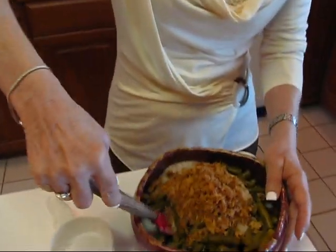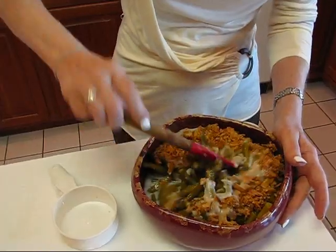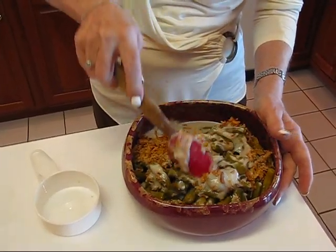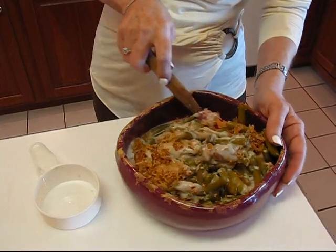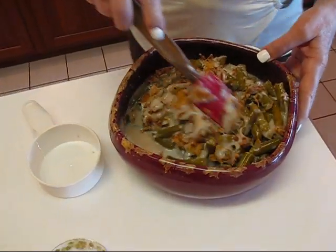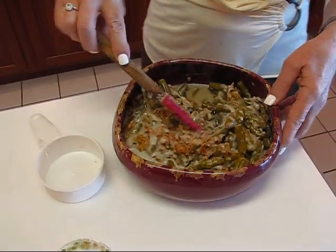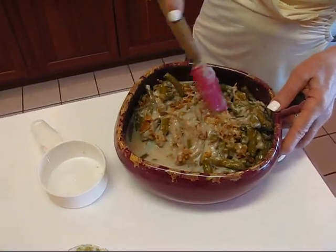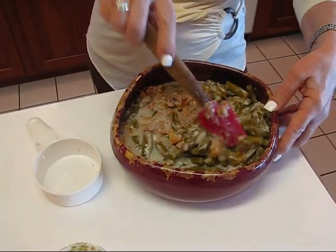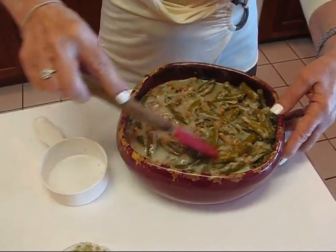This is really an easy casserole to make and it is so tasty. The main thing is that it is so traditional around this time of year — you usually in the South at least can't go anywhere for a big dinner without seeing this on the table. It just needs to be mixed together well enough that you can put it in the oven and let it start baking. You want to separate those crispy fried onions out a little bit and get the milk and the soup blended in with the green beans.